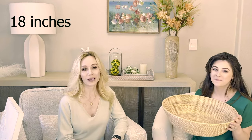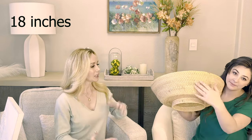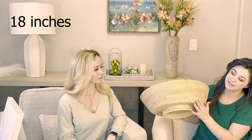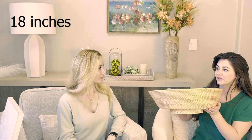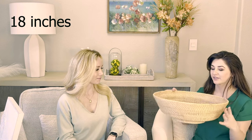This is the amazing 18-inch rattan bowl. This is the bottom, so it has a little bit of detail showing its shape, and then it has a little bit of a foot right down here.